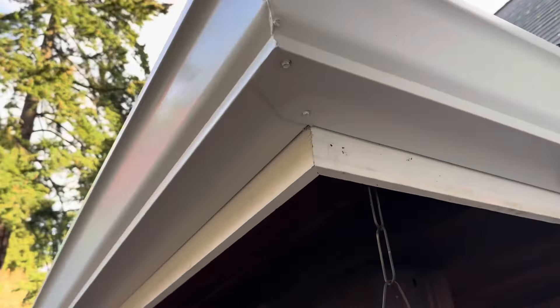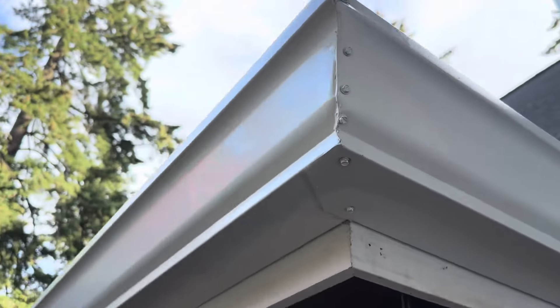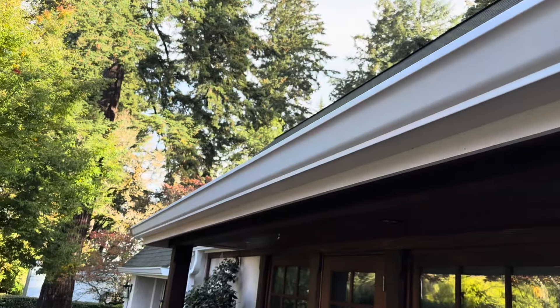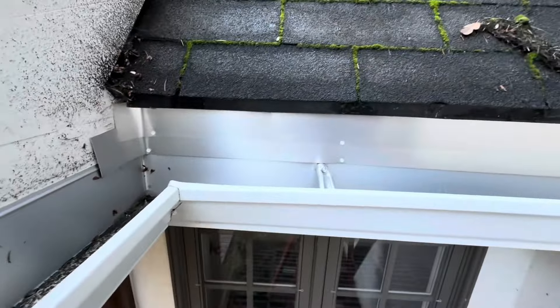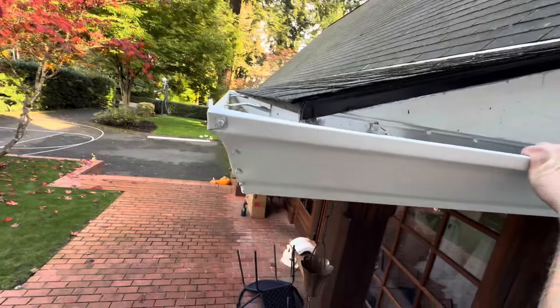We fixed up the corner - no more gap, just a tiny one. Fixed up the corner, cut off all the extra materials, re-sloped the gutter, raised it up quite a bit. Now we've got positive slope and we're good. Covered it up with metal, put an outlet cutout in there. Gutters empty, gutters sealed - very nice.